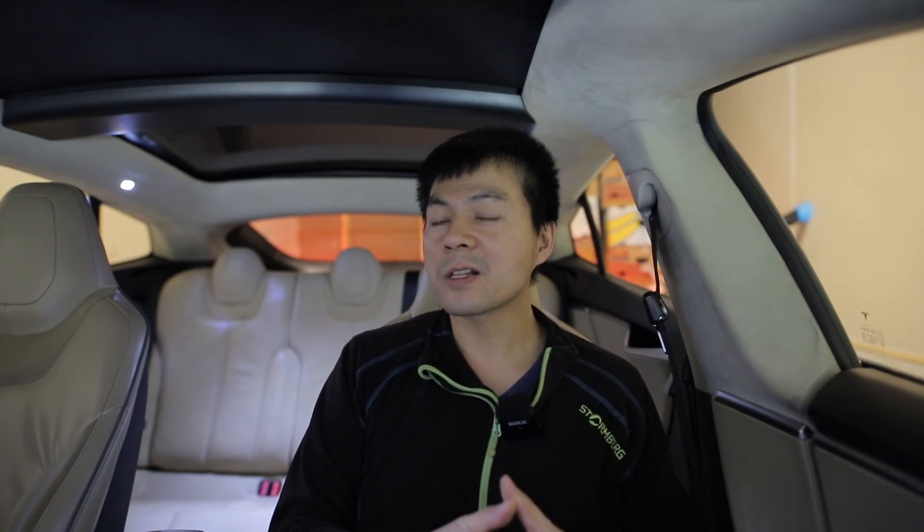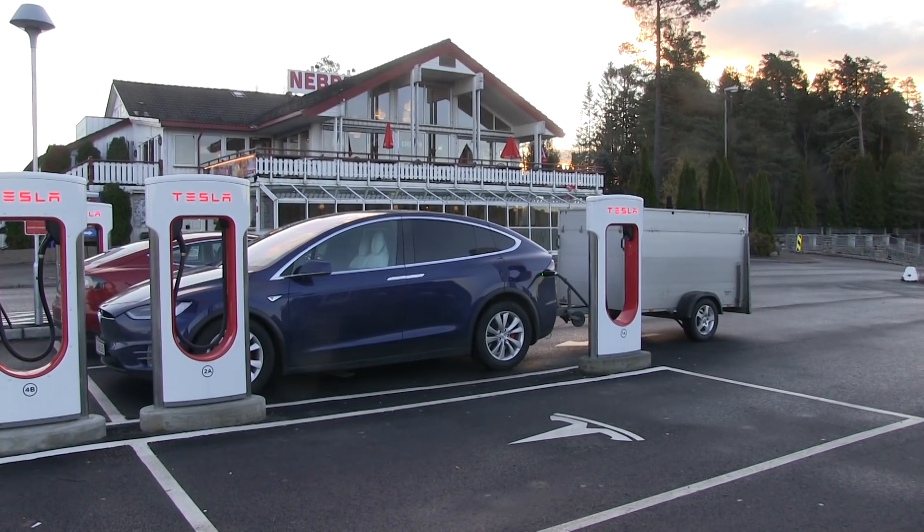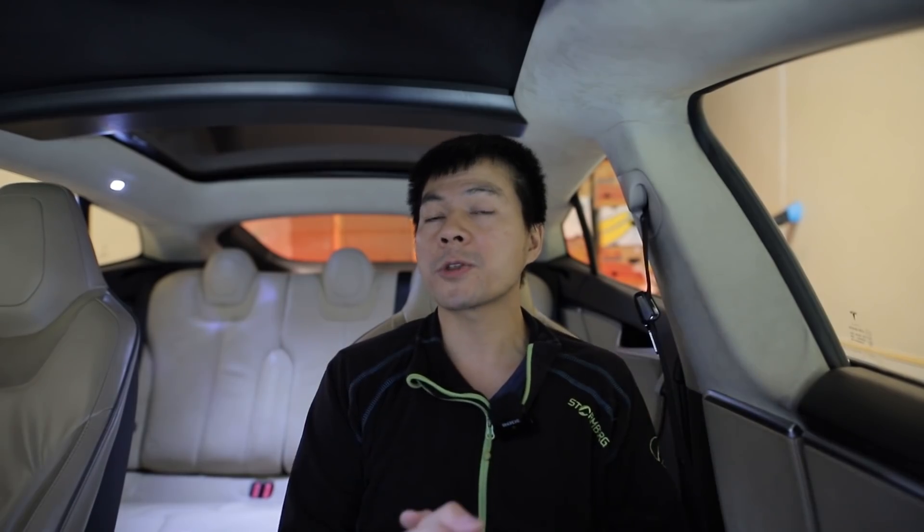I sold Millennium Falcon in summer 2016. It's been almost five years. Meanwhile I had Optimus Prime — I pulled a trailer and stuff — then I eventually sold Optimus, bought the Model 3 Performance MC Hammer, and I recently sold him too. Then I wasn't sure what car to buy.